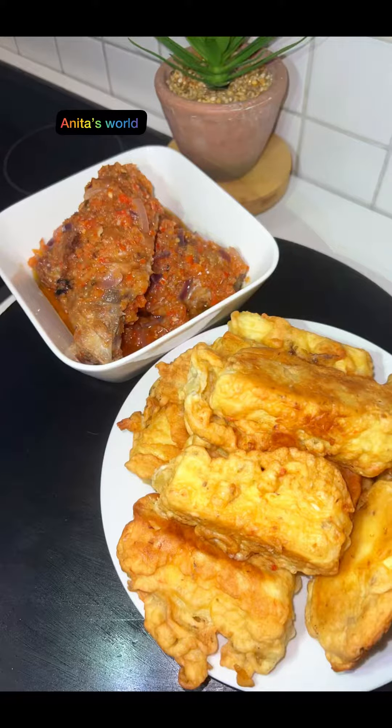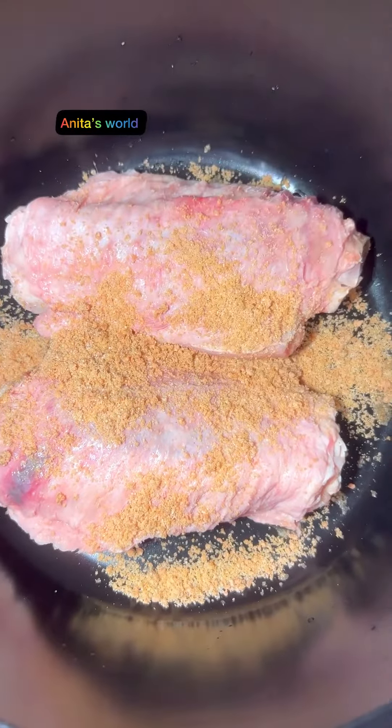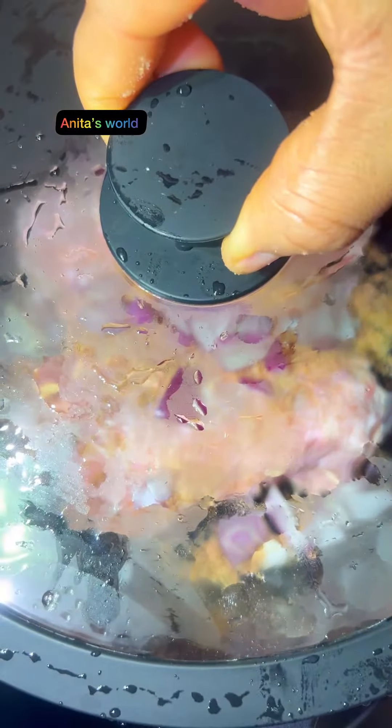Hello guys, welcome to my page! I hope you're having a wonderful day. Today I share how to make Yamarita — this food is very delicious and very simple to make.